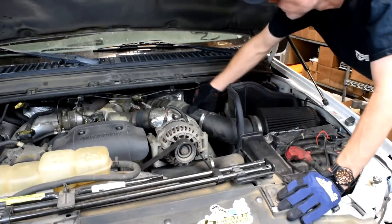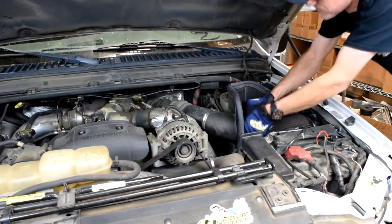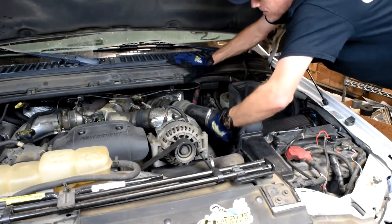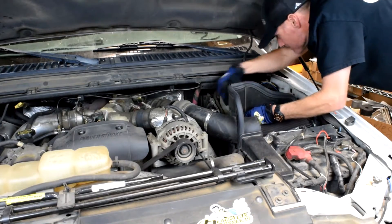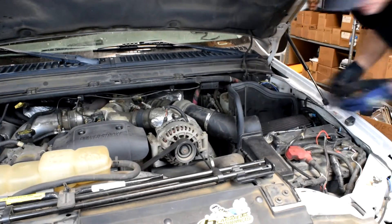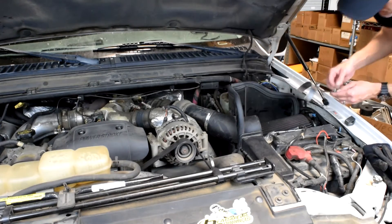The first thing we are going to do is remove the aftermarket air filter and intake to shield it. Even though this is a composite aftermarket intake, the composites still soak up heat. We're going to turn this intake into a true cold air intake.